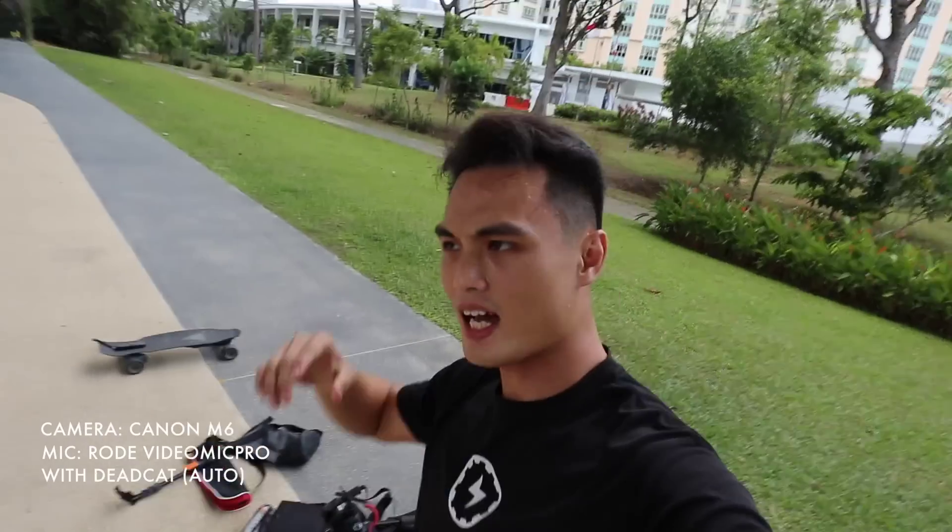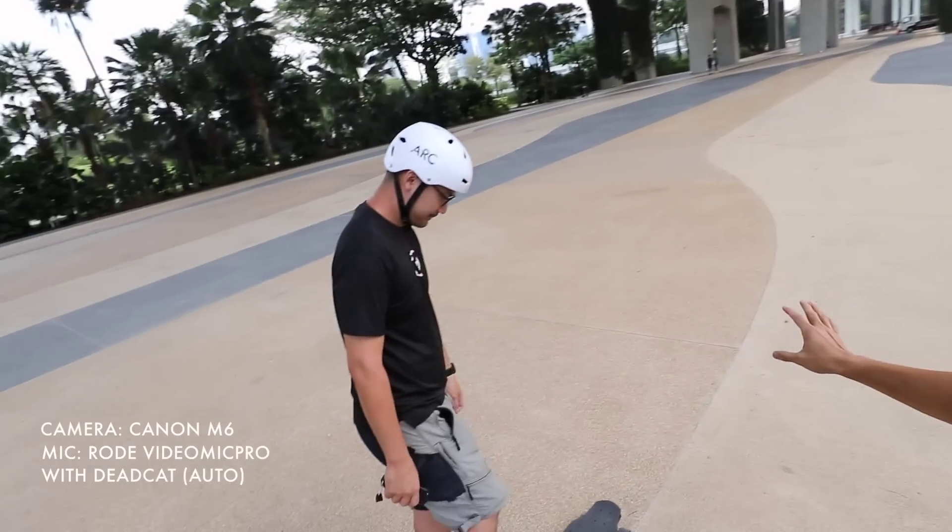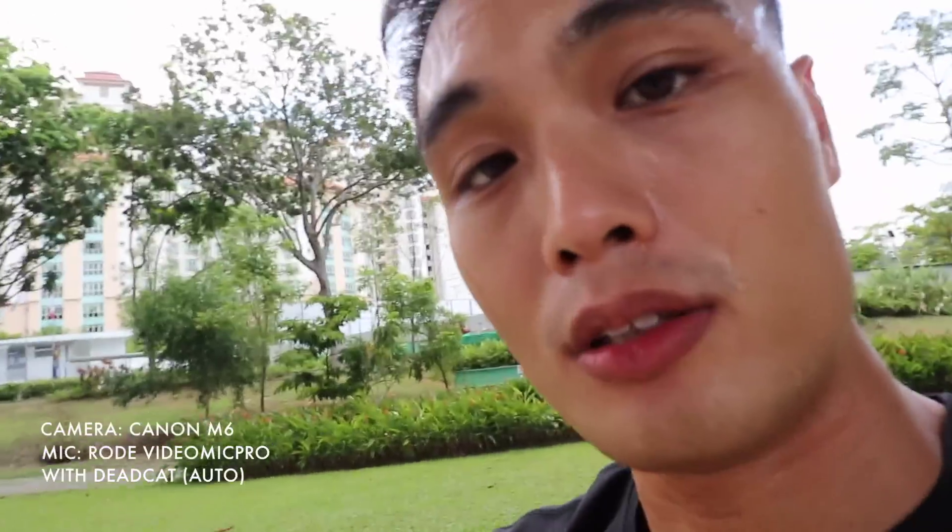So we're gonna try a standing start first, and then after that we're gonna move off. Hongi will be holding this camera, and I'll be trying to shoot the b-roll camera so that we see how the edit goes later.